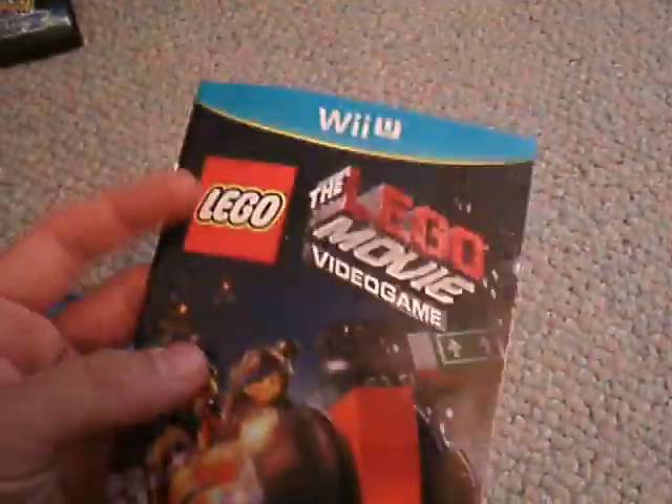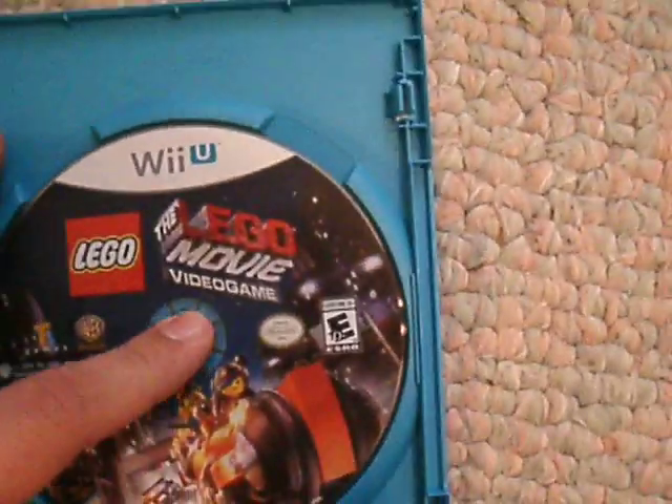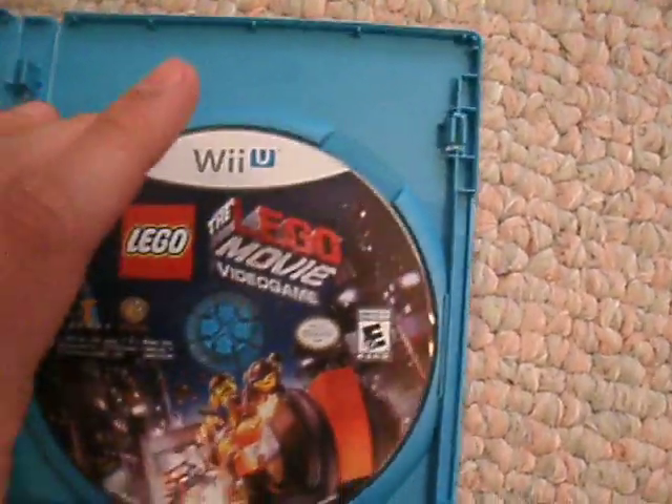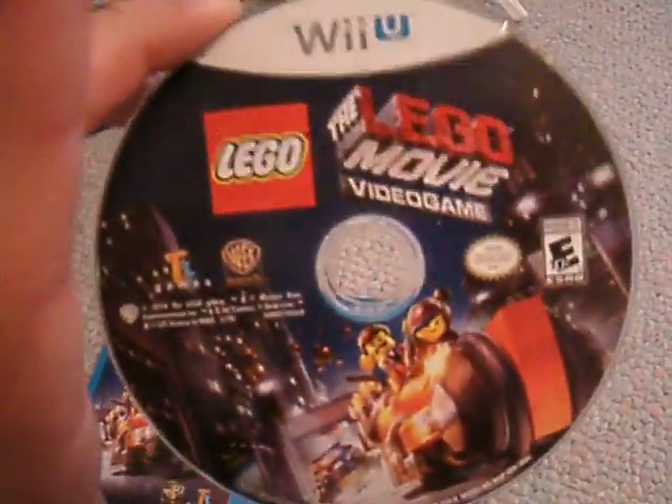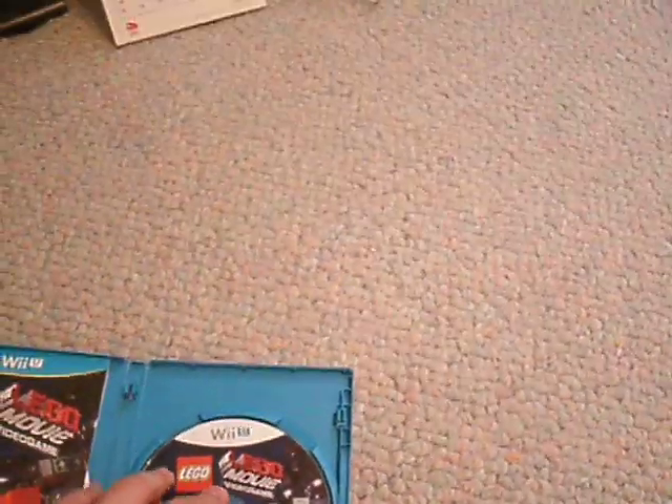Oh, that's actually cool. Here is the disc. There we go. Looks really cool, actually — it looks amazing. This game looks awesome.